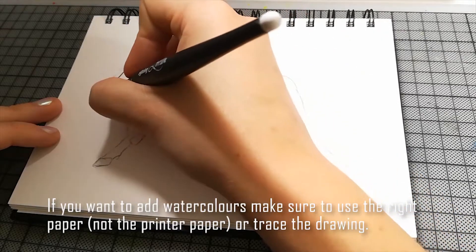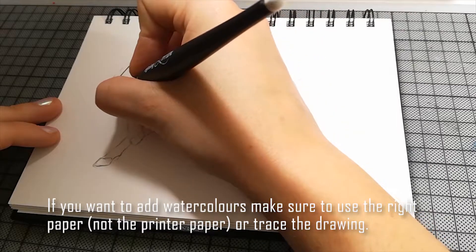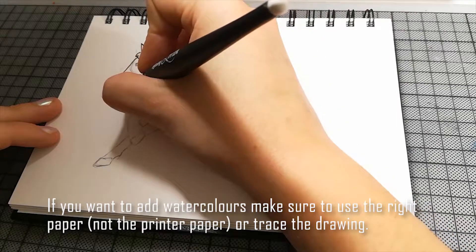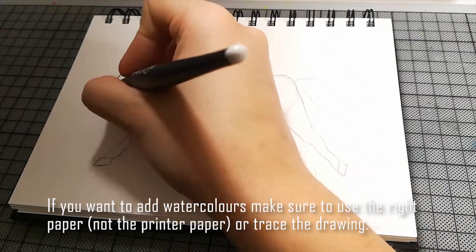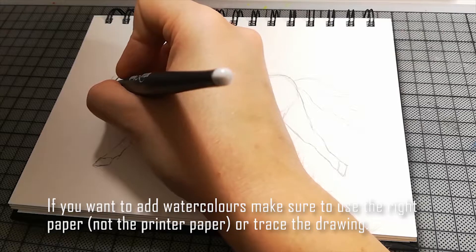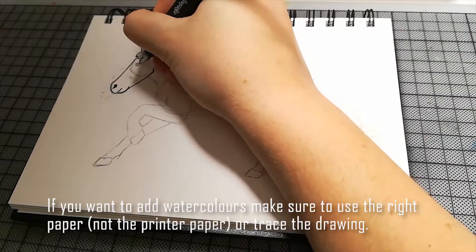Wenn man das Ganze dann noch anmalen will mit Aquarellfarben zum Beispiel, muss man halt auch darauf achten, dass das Papier das richtige ist. Auf dem hier könnte ich wahrscheinlich ein bisschen mit Wasser drüber gehen, aber Druckerpapier wellt sich dann auf.